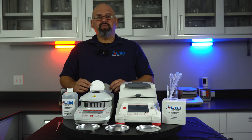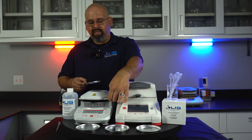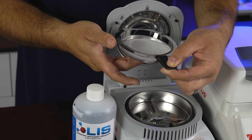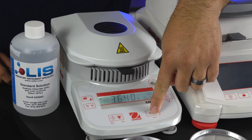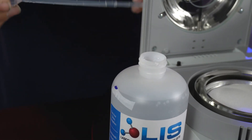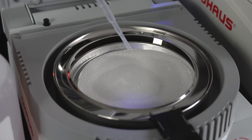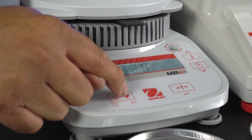We will now be testing on the O-House MB-27 using an aluminum dish and sample pad. Insert the sample pad on the aluminum dish. Open up the lid on the MB-27. Remove the sample holder and insert the aluminum dish through the side of the sample holder. Insert the sample holder in the cavity. Close the lid and press the T for tear. Once it shows zeros, open the lid and apply your sample. It is best to distribute the sample evenly along the sample pad to give you better and accurate results. Close the lid and press the triangle button to start the test.